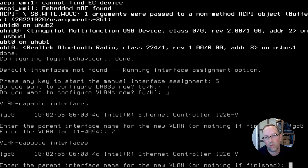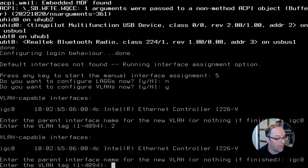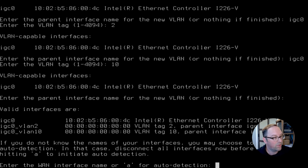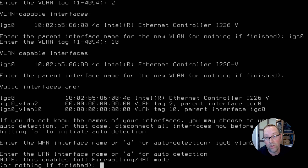Now we're going to create another VLAN. We'll set up VLAN 10 on IGC0. We'll also have a LAN interface for untagged traffic, making this essentially a default OPNsense installation with one extra VLAN. So we now have IGC0, VLAN 2, and VLAN 10. We select IGC0_VLAN2 for the WAN interface, and we use the parent interface IGC0 with no VLAN tags for the LAN interface — this handles untagged traffic, exactly like OPNsense on a box with two or more ports.